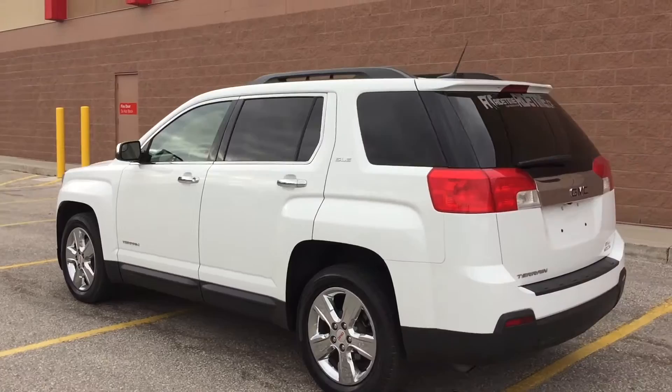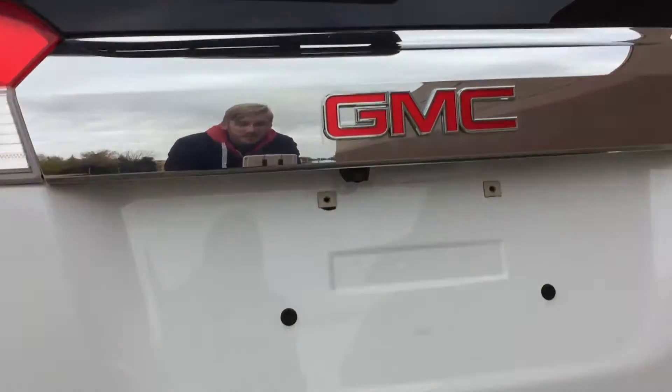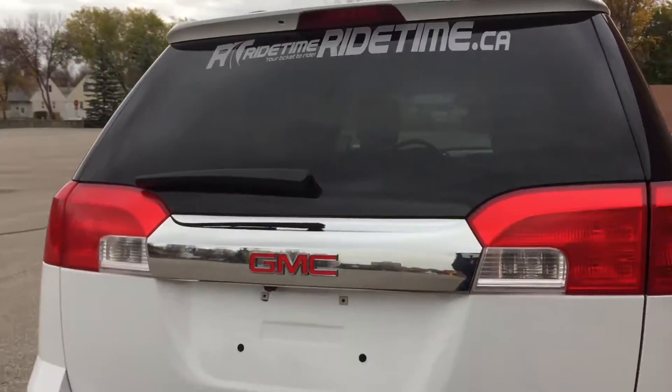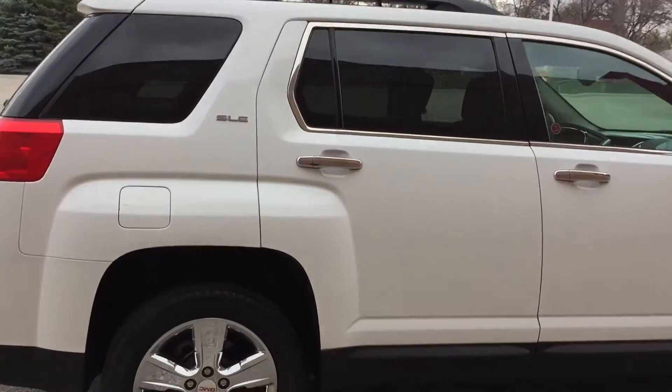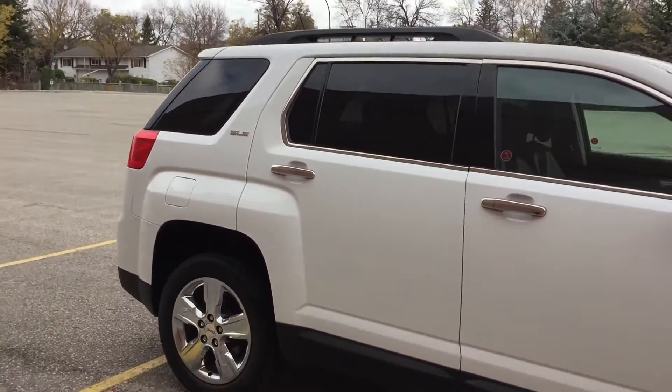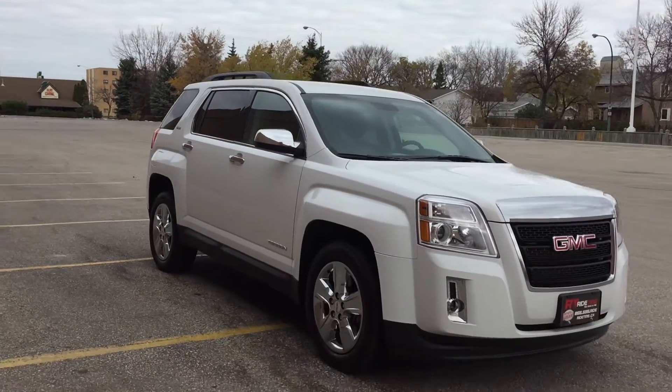As we come around the back, I want to show you that there is a backup camera just right there. The body is of course in great shape. This vehicle will just provide you with such amazing value, and that is it for the exterior at least.